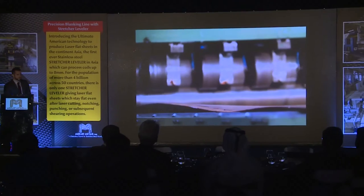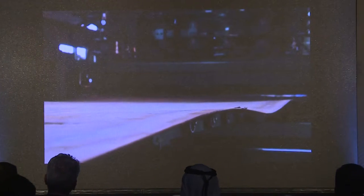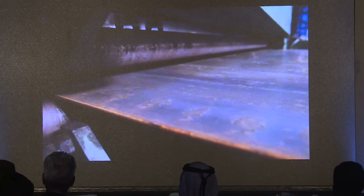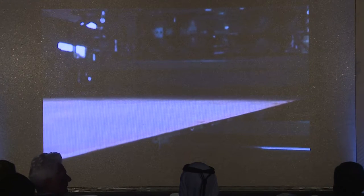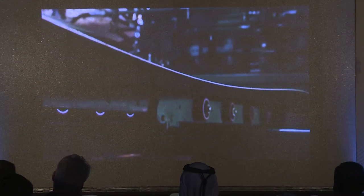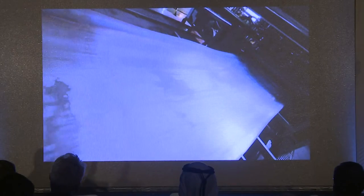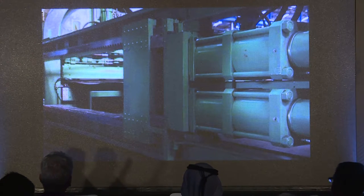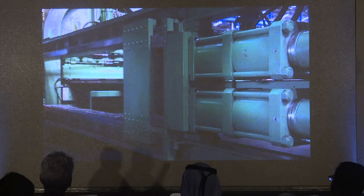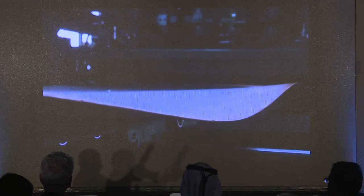You can see the wave in this material — this is obviously carbon steel. But this machine, the stretcher leveler, does not care what type of shape goes into it. We are physically clamping on the material and stretching all of the wave out. It's very easy to use. With most leveling technology out there, it takes a very experienced operator just to consistently get flat parts. With a stretcher leveler, it's a very simple technology — we're just using brute force.